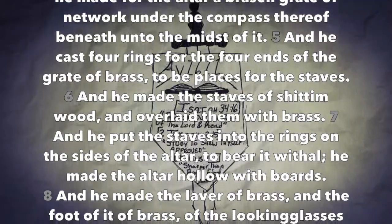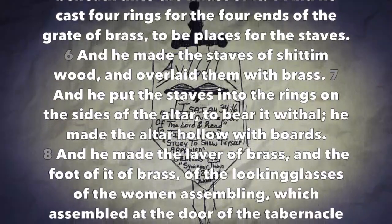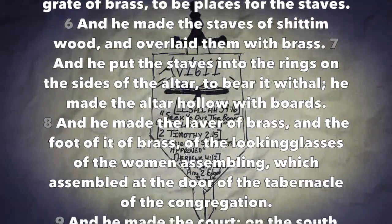And he made the laver of brass, and the foot of it of brass, of the looking-glasses of the women assembling, which assembled at the door of the tabernacle of the congregation.